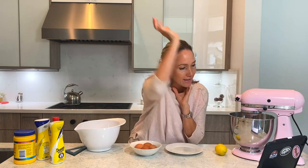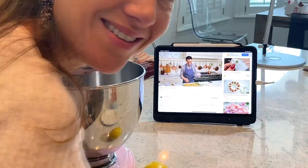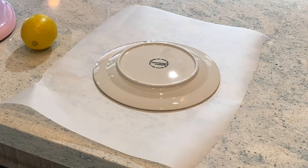On the inside, first off, let's just draw a circle — that's simple, we got this. I found a plate that measures about seven inches wide and I traced it. Simple enough.